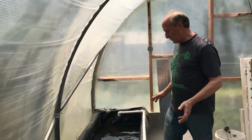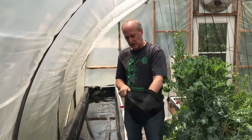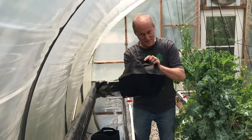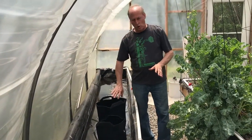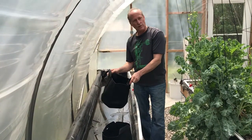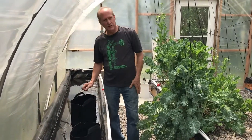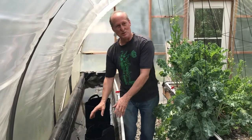Now we have the whole bed cleaned out and rinsed. We're going to start filling up the fabric pots with perlite and setting them in how we want them. We have two sizes of fabric pots: five-gallon and three-gallon. These are great for tomatoes and cucumbers; you can do peppers, root crops — whatever you want. So you need to have an idea of what you want to grow, because that's how we'll set these up. We'll definitely do tomatoes and some cucumbers.